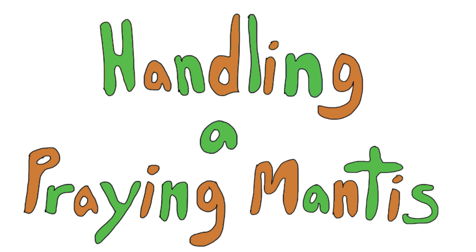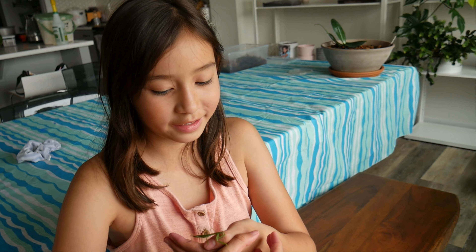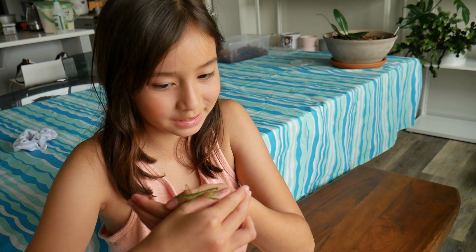Handling a Praying Mantis! Hi guys, this is Pebble. This is one of my pet praying mantises.